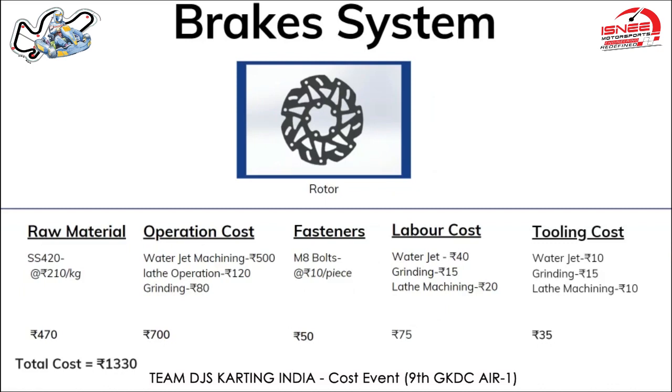Moving on to the braking system. The first component is the brake rotor, made from SS420 material, costing 470 rupees priced at 210 rupees per kg. The first operation performed on the brake rotor is lathe machining, priced at 640 rupees per 1,000 cubic centimeters. For 126 cubic centimeters, it costs around 80 rupees.